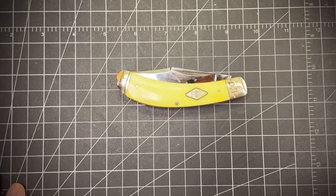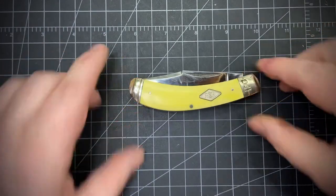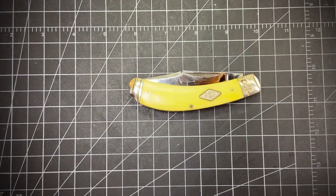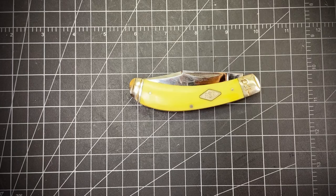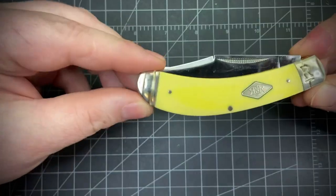Hey everybody, so today we're going to check out the Classic Carbon Yellow Bone Bow Trapper. I just got this after I posted my video yesterday, otherwise I would have posted this yesterday. But this is my giveaway winning from another contest from Rusty Miner.